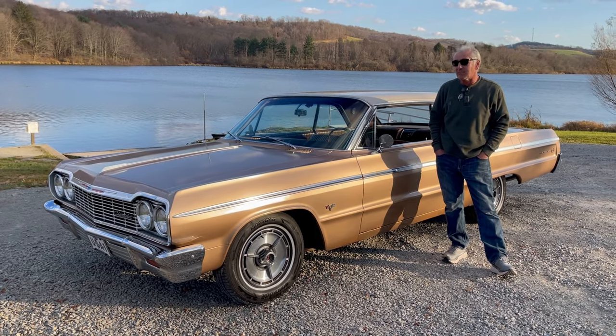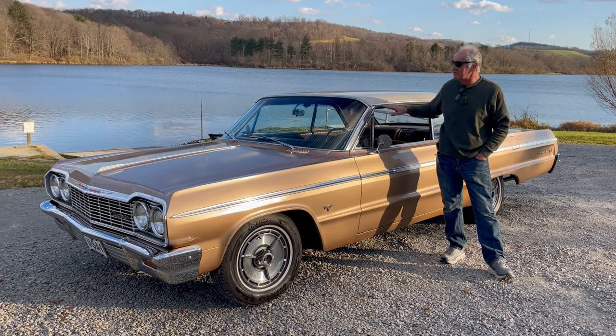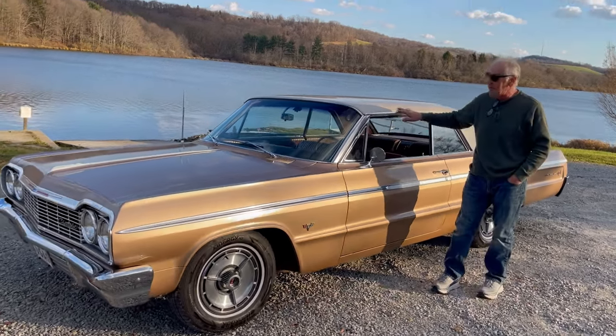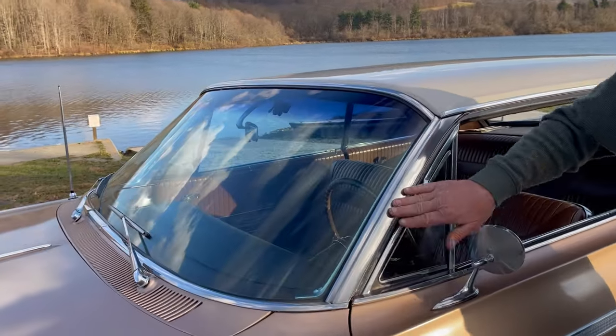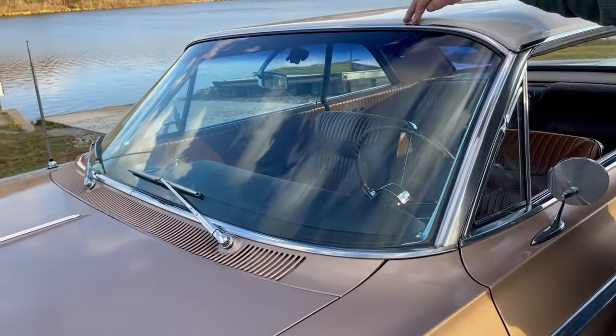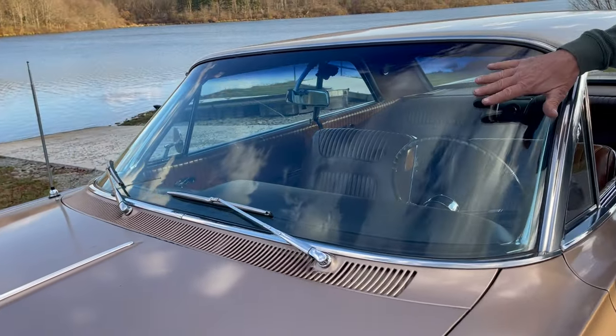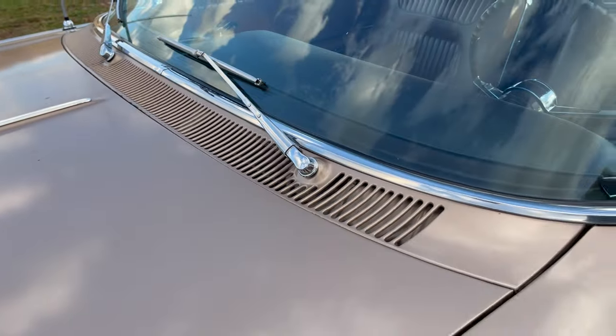This car was kept well. It's an Ohio car. It has had one repaint with the exception of the top. The top is original paint, very nice, shines well. All the trim on this car is super nice. All the stainless is gorgeous. Looks like it's been polished, it's so nice. The glass is nice, the original wiper arms, chrome as they were.